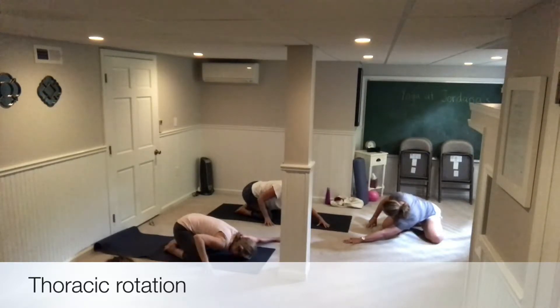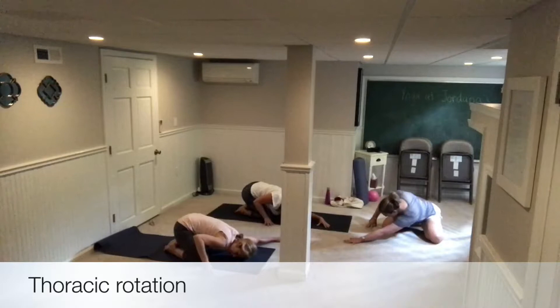You're going to stay fairly low. I'm doing this up at the front just so you can sort of see the amount of lift I'm talking about.